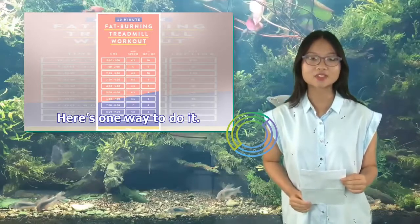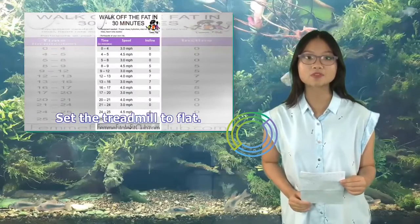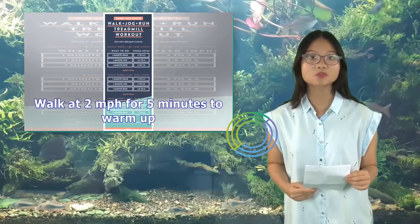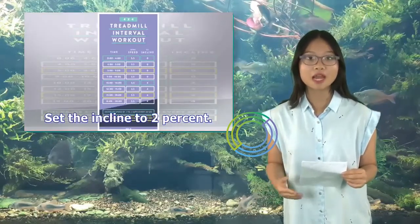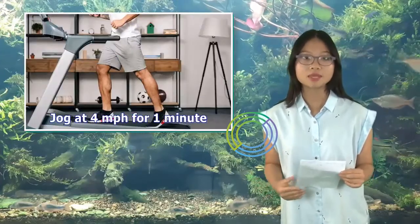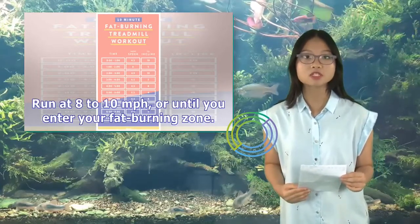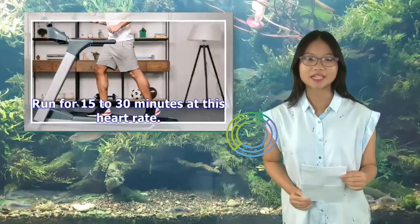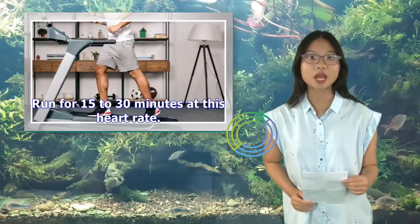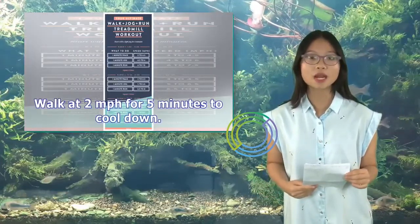Here's one way to do it. Wear a heart rate monitor on your wrist or chest. Set the treadmill to flat. Walk at 2 miles per hour for 5 minutes to warm up. Set the incline to 2%. Jog at 4 miles per hour for 1 minute. Run at 8 to 10 miles per hour, or until you enter your fat-burning zone. Run for 15 to 30 minutes at this heart rate. Jog at 4 miles per hour for 1 minute, then walk at 2 miles per hour for 5 minutes to cool down.